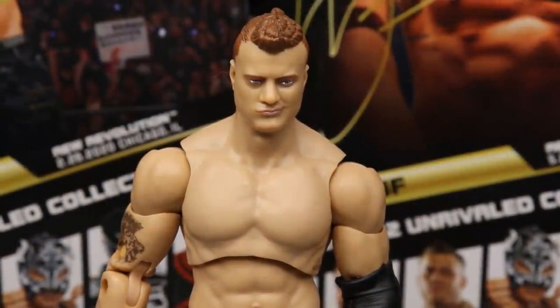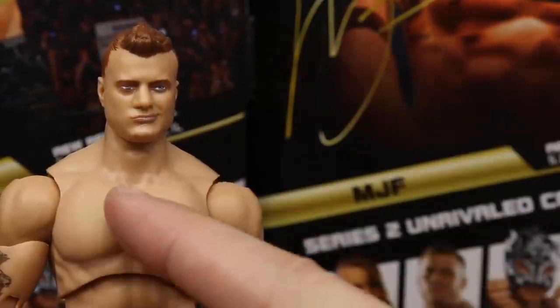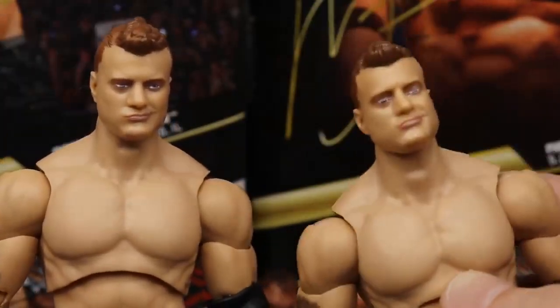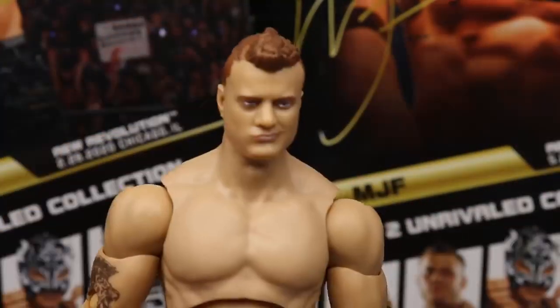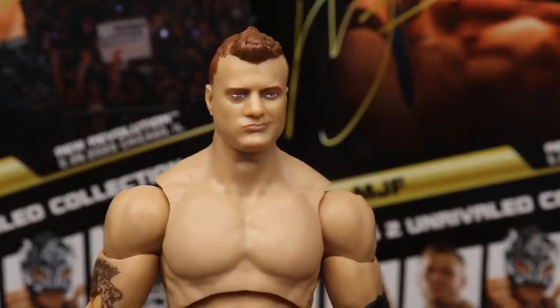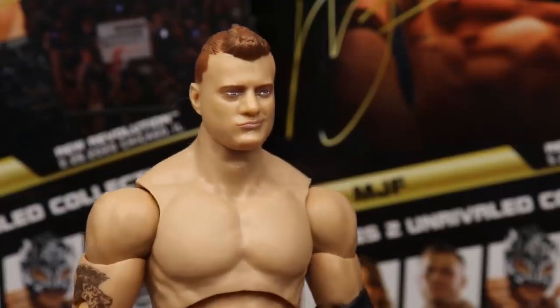So getting into MJF — this is actually my second MJF figure. My boy John found these at retail just yesterday, so I have two of them here, and one has a slight eye misfunction. The one I'm reviewing lines up a whole lot better, so you can see the eyes look a lot better on this one. I think it's a really good head sculpt. I think AEW figures and Jazzwares are going to improve upon the head sculpts — they've already had some pretty good ones and they keep improving.